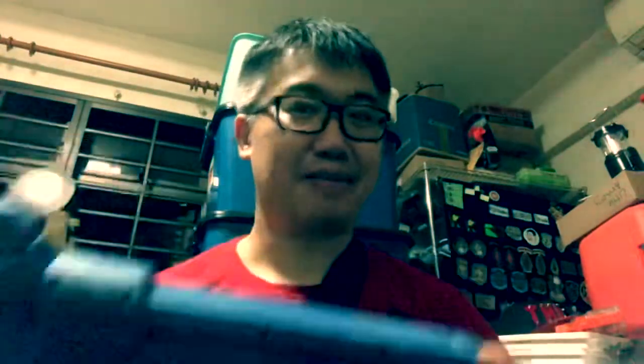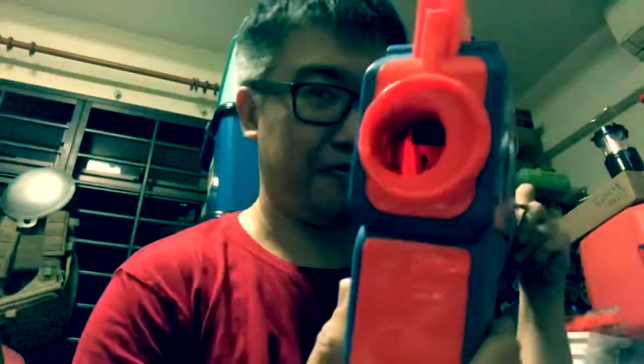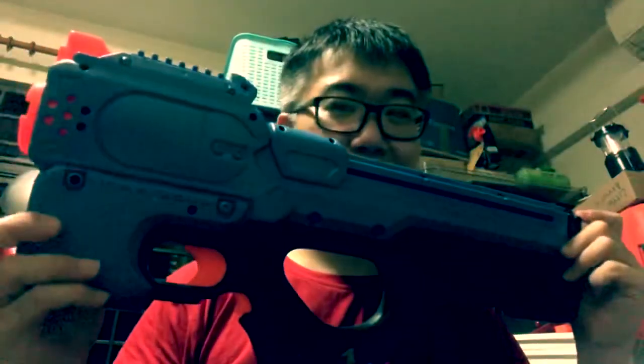Of course, like they always say, recycle, recycle, recycle — if you have it, do it. Look at it — I know all you want to look inside. Yes, I know it's offset to one side. But does it really matter? It's that cool looking space-age blaster.